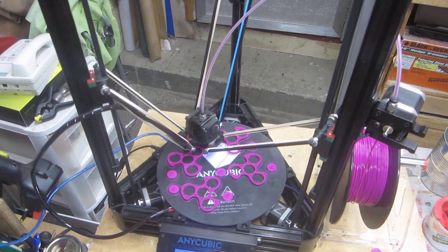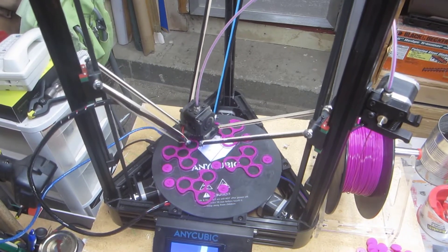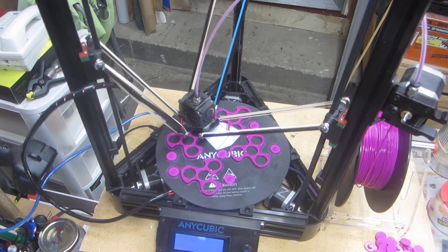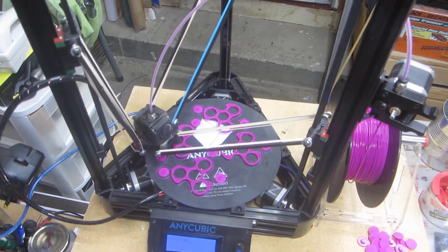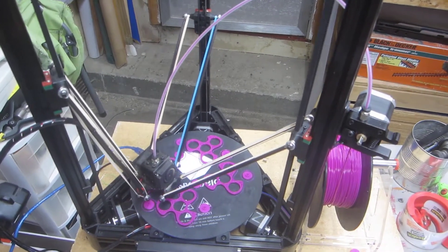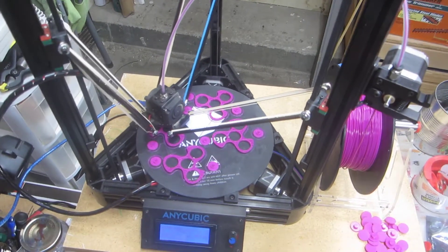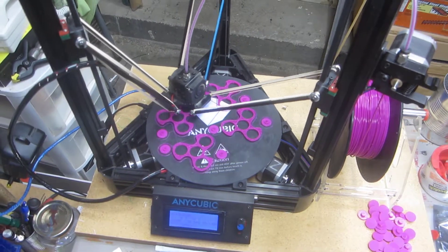In a typical Cartesian machine, you've got one motor that controls the x-axis, one motor that controls the y-axis, and another motor — or possibly two motors — that control the z-axis. The three motors kind of work independently. On a delta machine, all three motors have to work simultaneously to control the x-axis, the y-axis, and the z-axis.